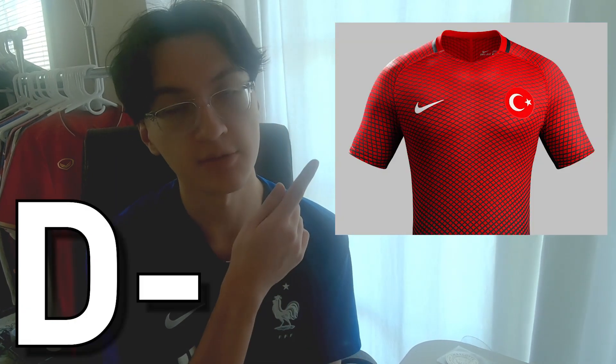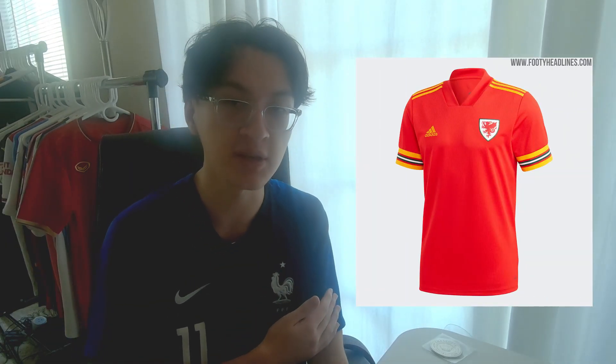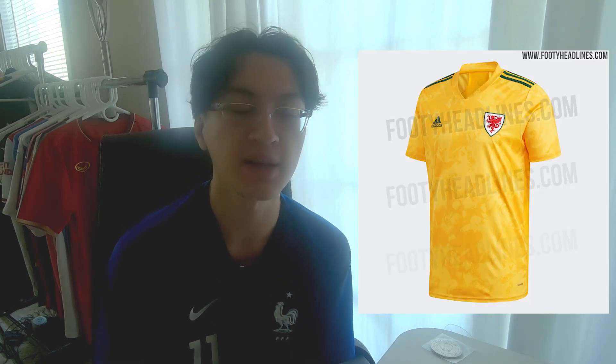Turkey's home kit. Turkey's away kit — this one's better. Wales' kit isn't all that special. I really like the stripes on the sleeves though — the yellow, the green, and the white — and the badge itself really pops out. Really nice there. Besides that, it's not the most impressive kit. Wales' away kit is just the recycled default Adidas design. Give that an F.